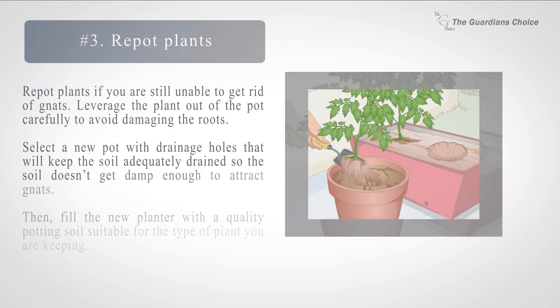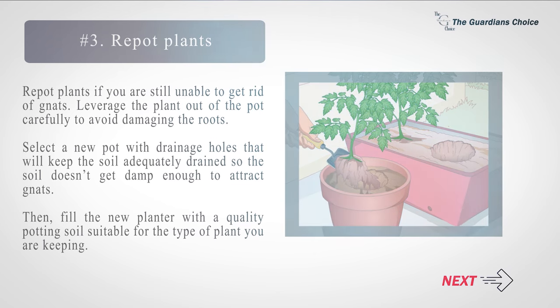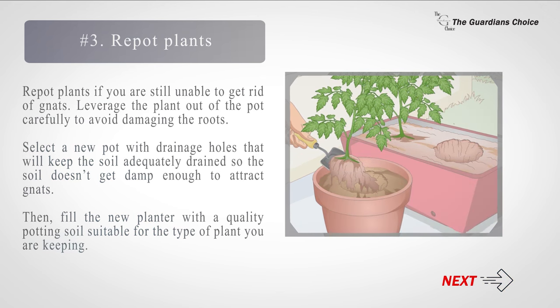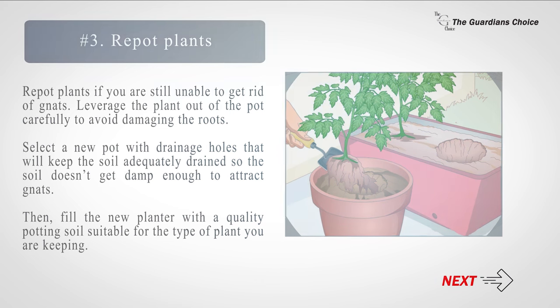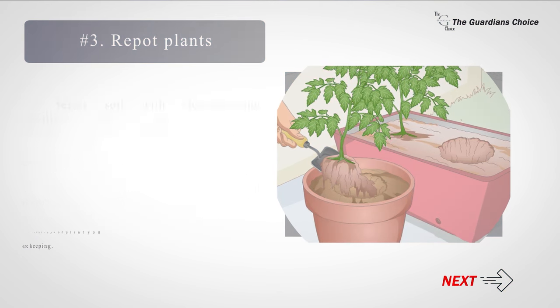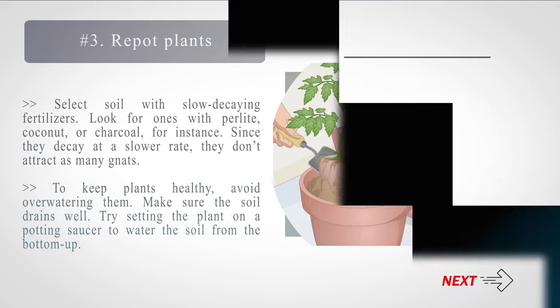Number three: re-pot plants if you are still unable to get rid of gnats. Leverage the plant out of the pot carefully to avoid damaging the roots. Select a new pot with drainage holes that will keep the soil adequately drained so it doesn't get damp enough to attract gnats. Fill the new planter with a quality potting soil suitable for the type of plant you are keeping. Select soil with slow-decaying fertilizers — look for ones with perlite, coconut, or charcoal, since they decay at a slower rate and don't attract as many gnats. To keep plants healthy, avoid overwatering and make sure the soil drains well.